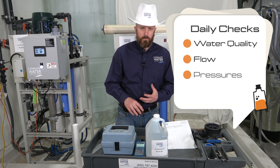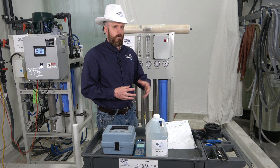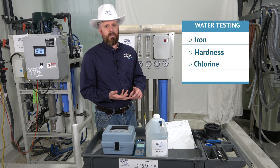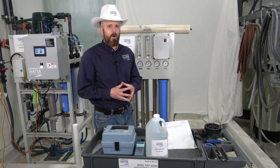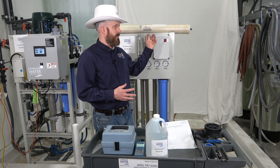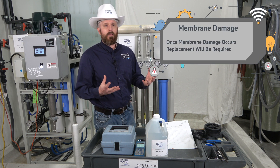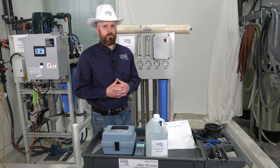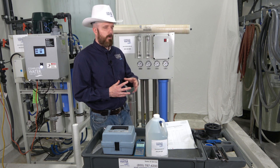The first thing you're going to want to do is a water quality check. We test the incoming water coming into your RO system. Some things that RO membranes don't do well with are hardness, iron, and chlorine — those items, if left unchecked, can cause irreversible damage. Most membranes today are known as thin film composite, or TFC, or polyamide PA, and those membranes do not tolerate chlorine long term. It will cause irreversible damage and you may have to replace the RO elements.